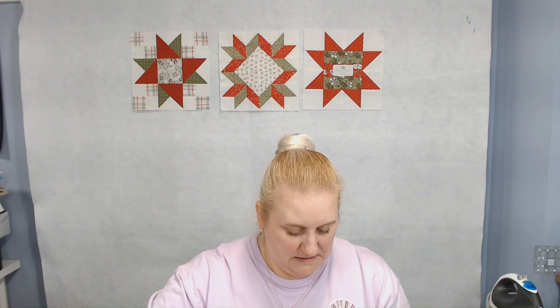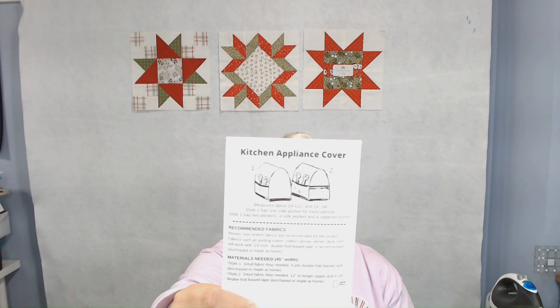This one comes with a pattern for a kitchen appliance cover — like a toaster or something like that. It also has a pocket on the outside for utensils. I could see maybe making this for a small sewing machine. It wouldn't fit my machine here because this is a really big machine, but it would definitely fit one of my smaller machines or even my featherweight.